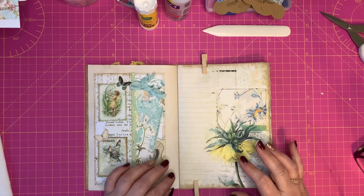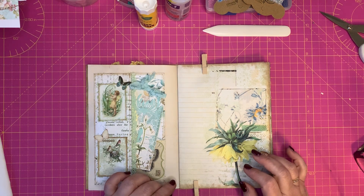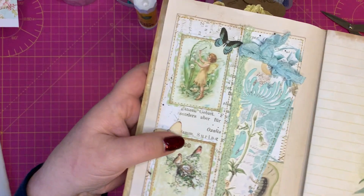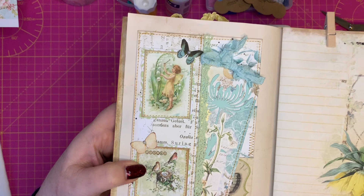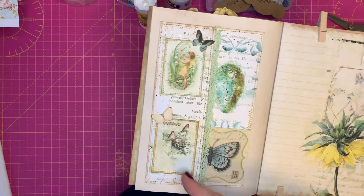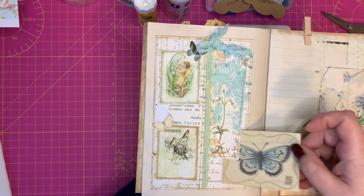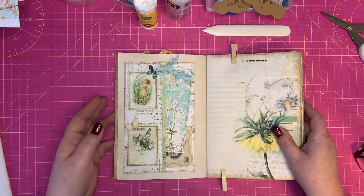Hello everybody, welcome back to my channel. It's Angela again. Today I'm going to show you how I put together a pocket — one of the pockets that's part of a signature I'm working on for a journal. Basically it's a pocket that you make with one piece of paper. I'll show you how to fold it, and then you can decorate it and put in tags, journal cards, or any other bits of ephemera that you choose.